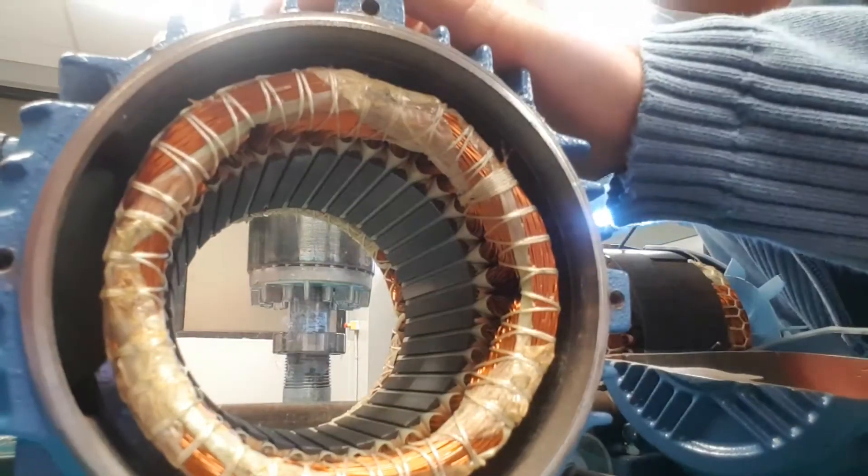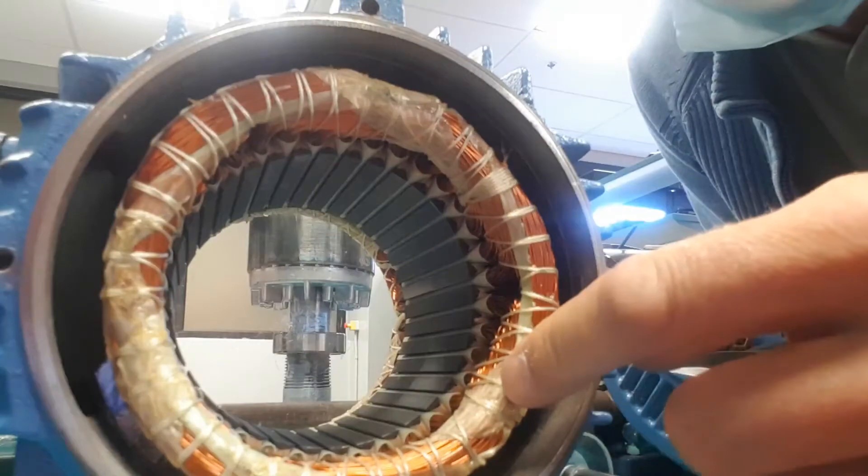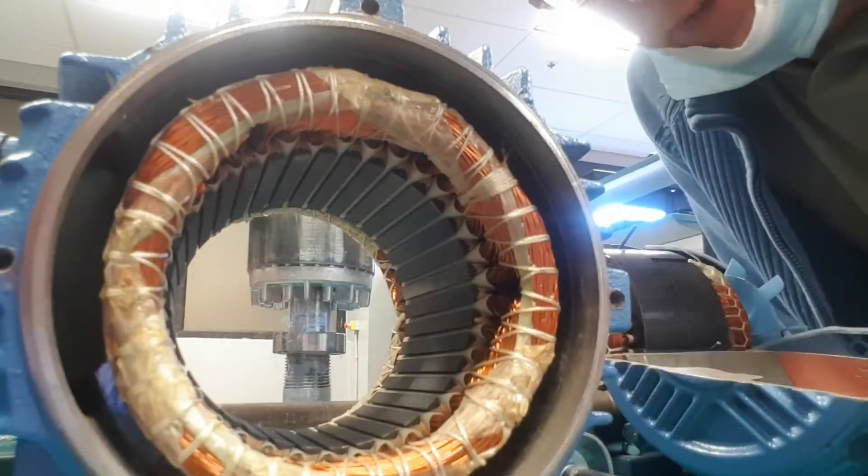So right now, this is an energized stator. There's current flowing through these windings, creating a magnetic field that is actually spinning in a circle here.